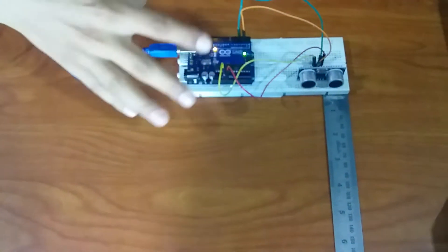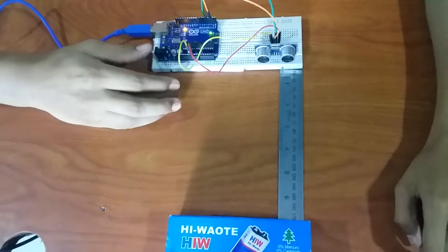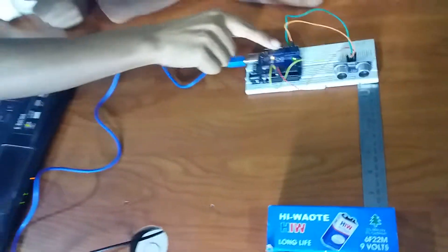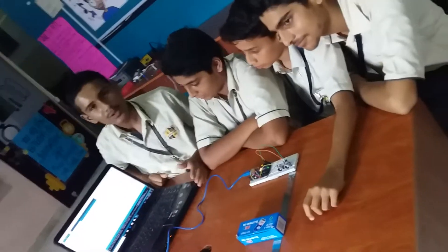This is all about how it works. We have used an Arduino sensor and an Arduino Uno board, along with all the components used in our ultrasonic sensor setup. The Arduino Uno has many pins like digital pins and analog pins. Thank you, that's our idea.